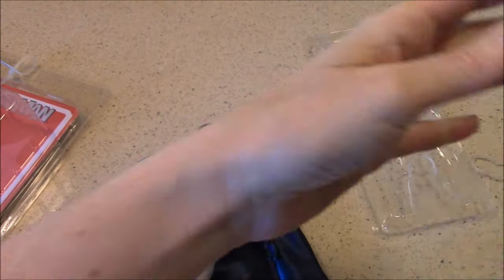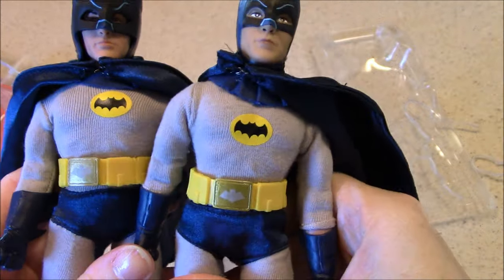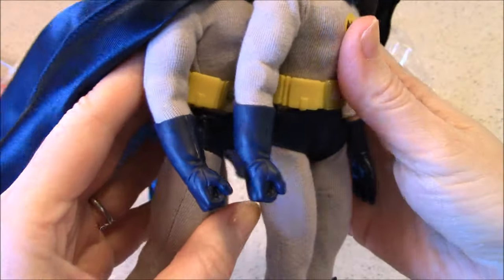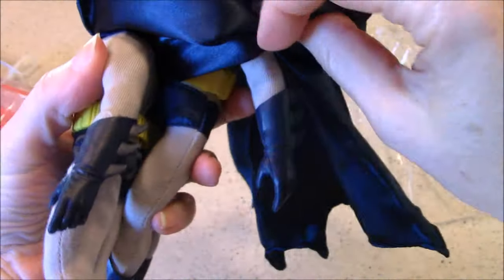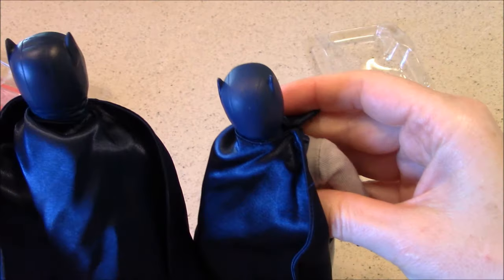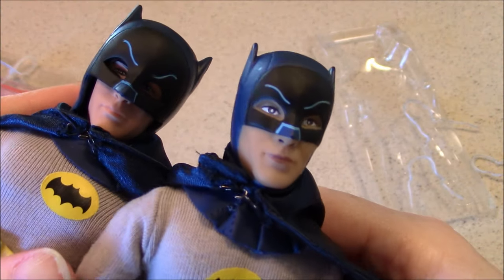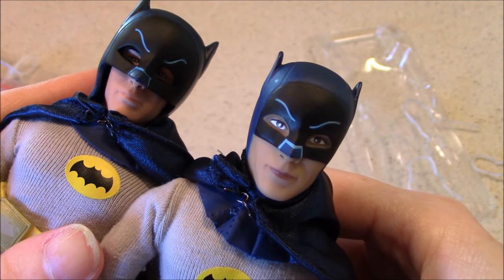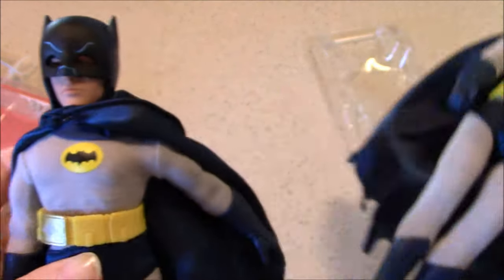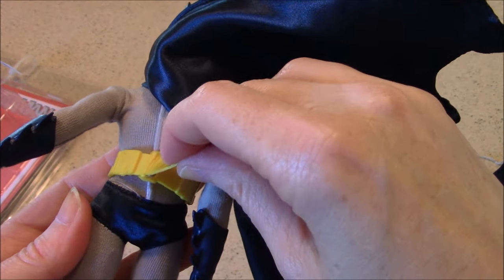Taking a close-up look at him, I'm sure everything is going to be the same except for the head. Gloves look the same, cape is certainly the same — really everything but the head. You have to say it is a tad more realistic to have that removable cowl. And here's something that looks different: this belt.